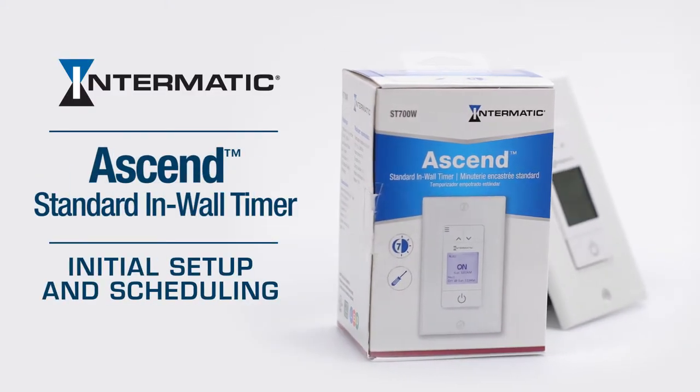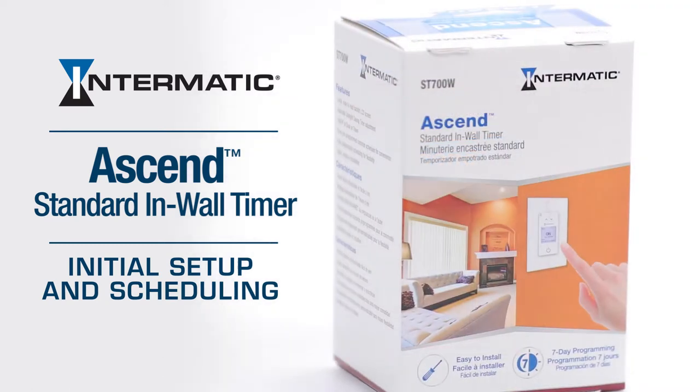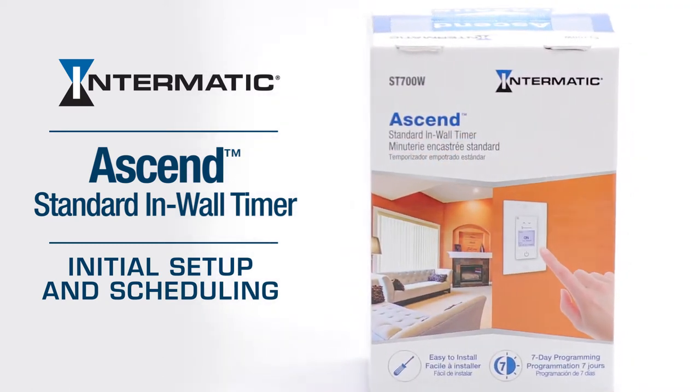The initial setup of the Intermatic Ascend ST700W standard in-wall timer is incredibly fast and simple.